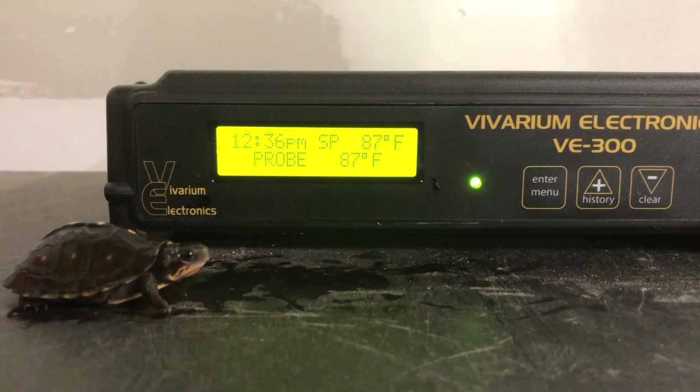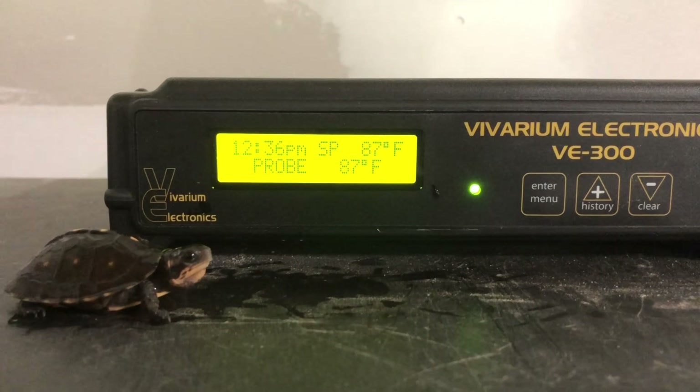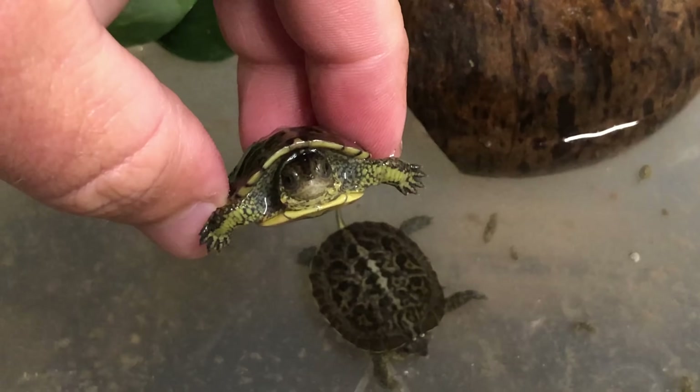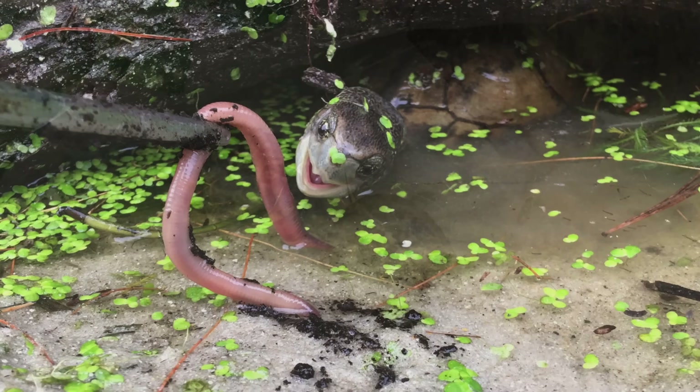There are different reptile thermostats on the market, and I'm currently using one for our snakes that also works well for turtles if you're not able to keep an eye on temperature and humidity at all times. You want a warm environment — you can let it drop at night — but always keep up with that humidity because it's also going to promote the naturalistic behavior you want to see your box turtles exhibit from an early age.